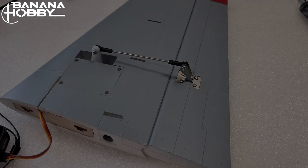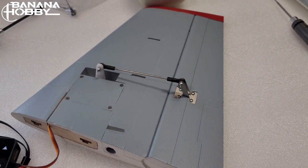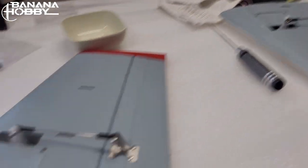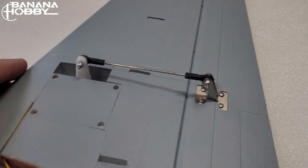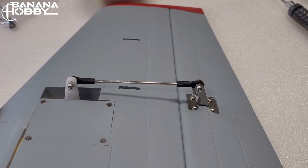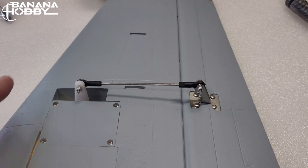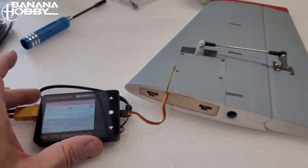Starting from the back of the airplane on the assembly. These are the elevators, and the instructions rightfully say to use the lowest possible hole in the servo arm and the highest on the horn that controls the elevator. That way you get better resolution.